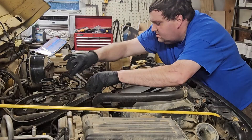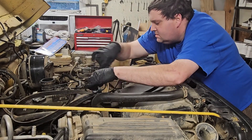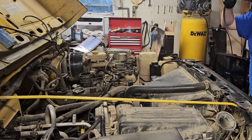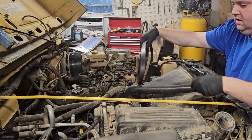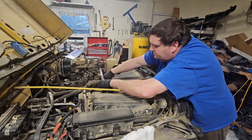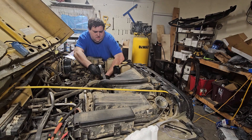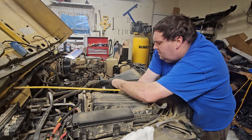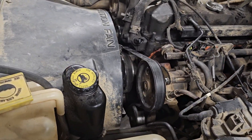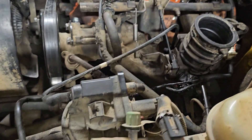It's a pain in the butt but we're gonna get it done. All right, we got our belt back on and tensioned up. Next I'm gonna go ahead and get this off, replace the gasket and get these vacuum lines hooked up. Stay tuned.